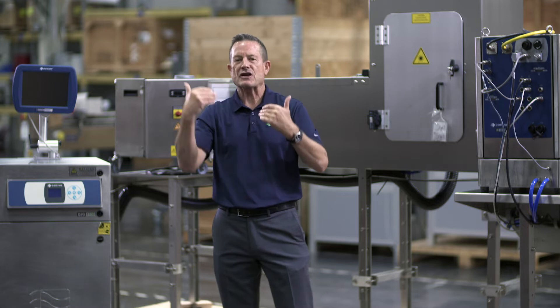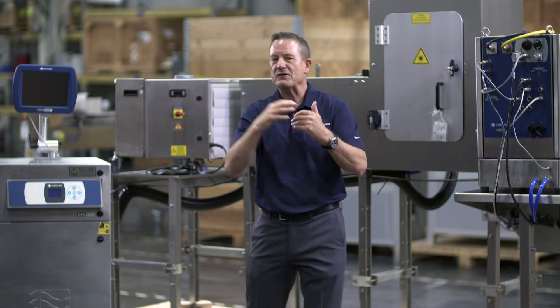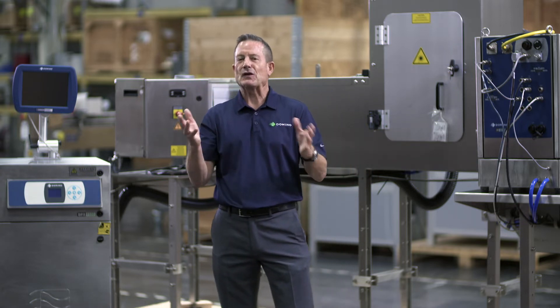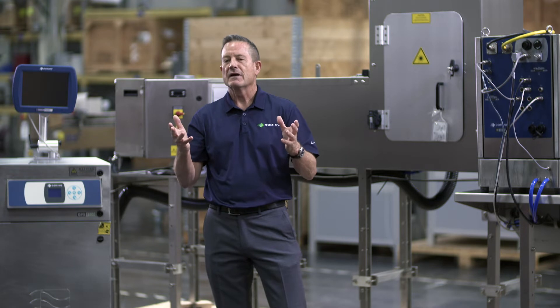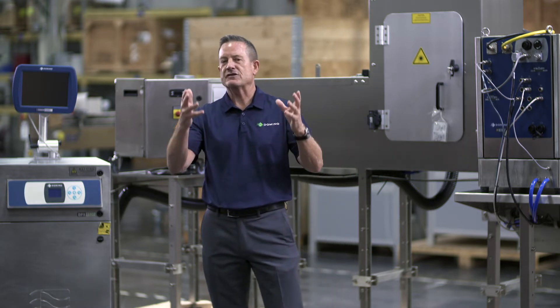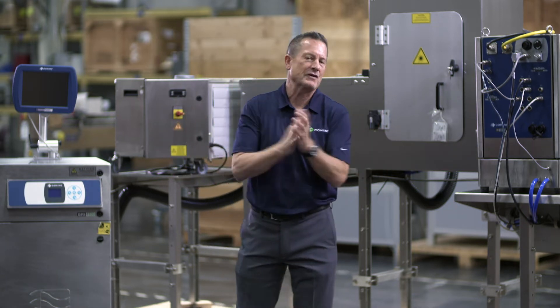They asked us to do the same thing for the aluminum can. Of course we accepted the challenge, but I've got to be candid — it took a lot longer than we anticipated to actually develop a turnkey system. But when you look at all the obstacles that we had to overcome, I think you'll understand why it took so long. Let's talk about a few of those.